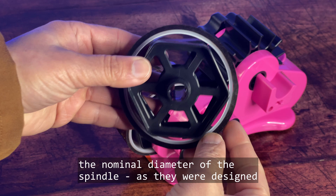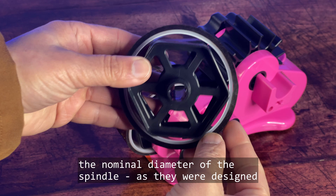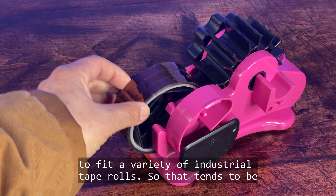The second limitation is the nominal diameter of the spindles. They were designed to fit a variety of industrial tape rolls, so they tend to be manufactured on the smaller side.